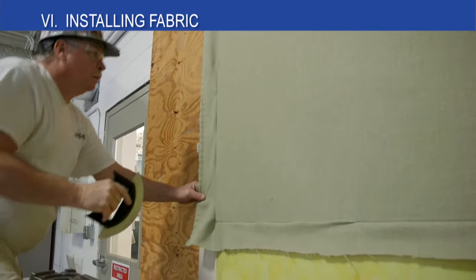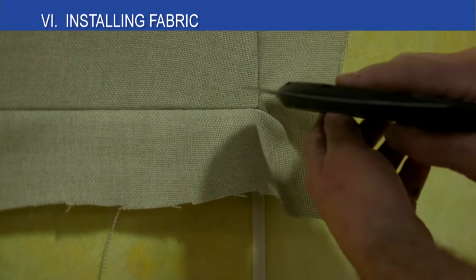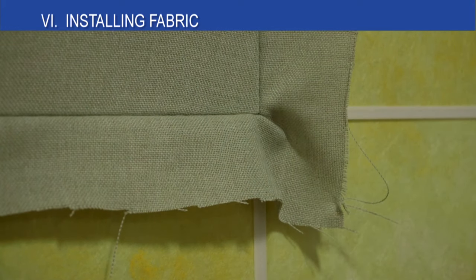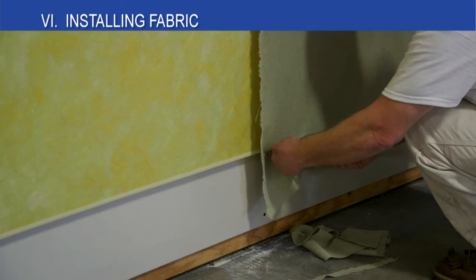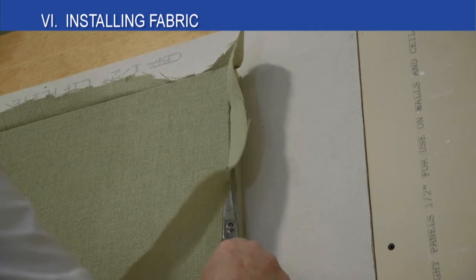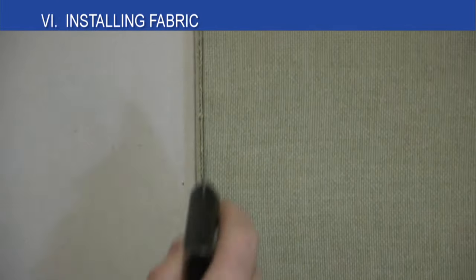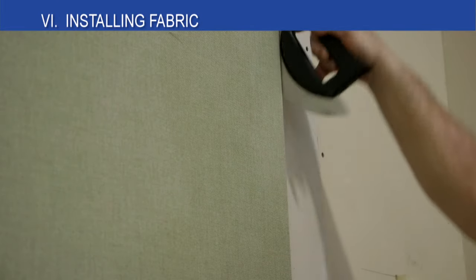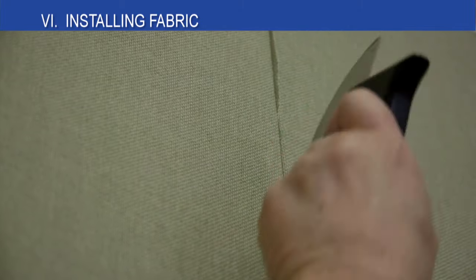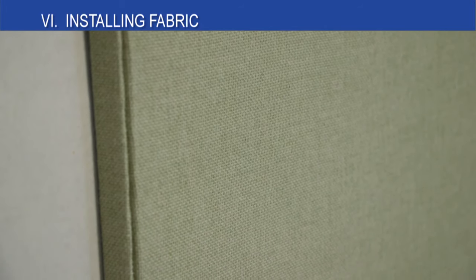Take special care at the corners to avoid ripping or distorting the fabric. When the panel is fully tucked, double check the warp, weave, and pattern of the fabric to ensure it is straight and consistent. If needed, pull the fabric out and re-tuck it so it is straight and without distortions. Trim the excess fabric with scissors leaving about a quarter inch of fabric remaining. Finally, tuck this quarter inch of remaining fabric using a FabricWall tucking tool into the track. Take care at the corners to avoid distorting or tearing the fabric — a small tucking tool or putty knife can help. The final step is to use your scissors to trim away any loose threads along the track.